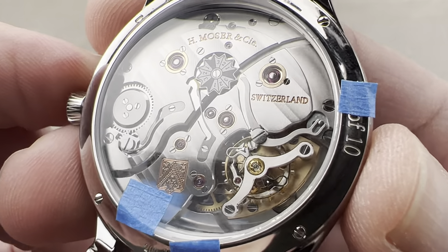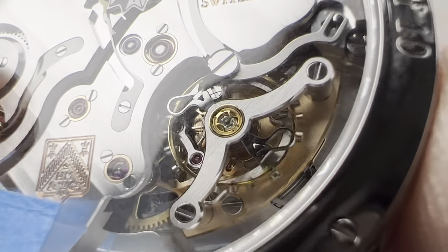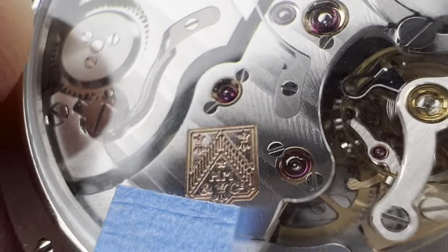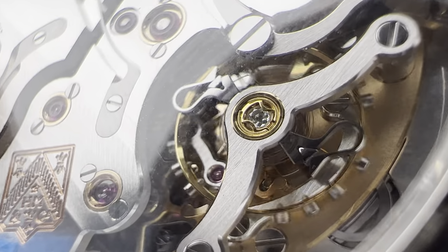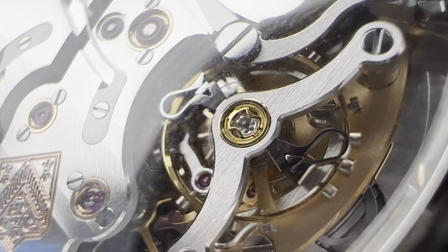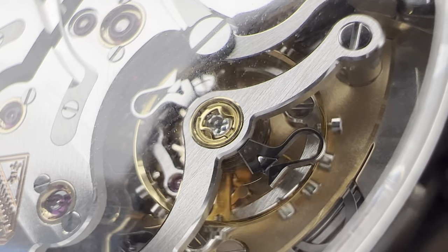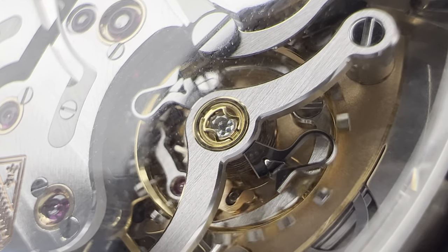Flip it over. This is the HMC 800, but with two big changes from a standard HMC 800. Get super close to the balance — look at the capstone under the Inca Block shock protection. That is a real brilliant-cut diamond. The rubies used for the pivots are synthetic, but the diamond is real. You will not get that on the standard production version of the Tantalum Perpetual Calendar. This diamond capstone is only available on this 10-piece limited edition and its 10-piece counterpart with lapis dial — so 20 pieces made for the U.S. market: 10 jade, 10 lapis, each with this diamond capstone.